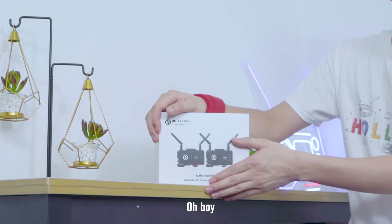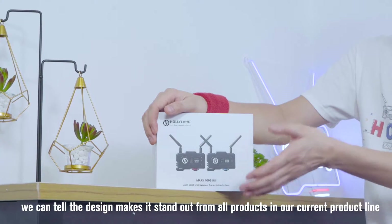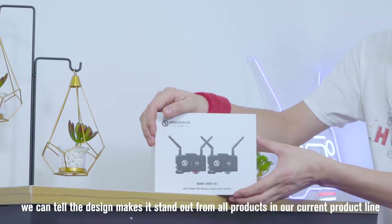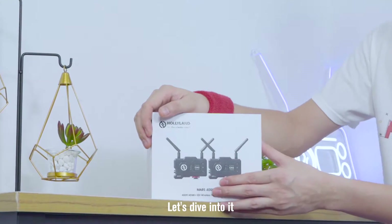So here is the box. Even from the image on the box, we can tell the design makes it stand out from all products in our current product line. I'm so excited to check it out. Without further ado, let's dive into it.